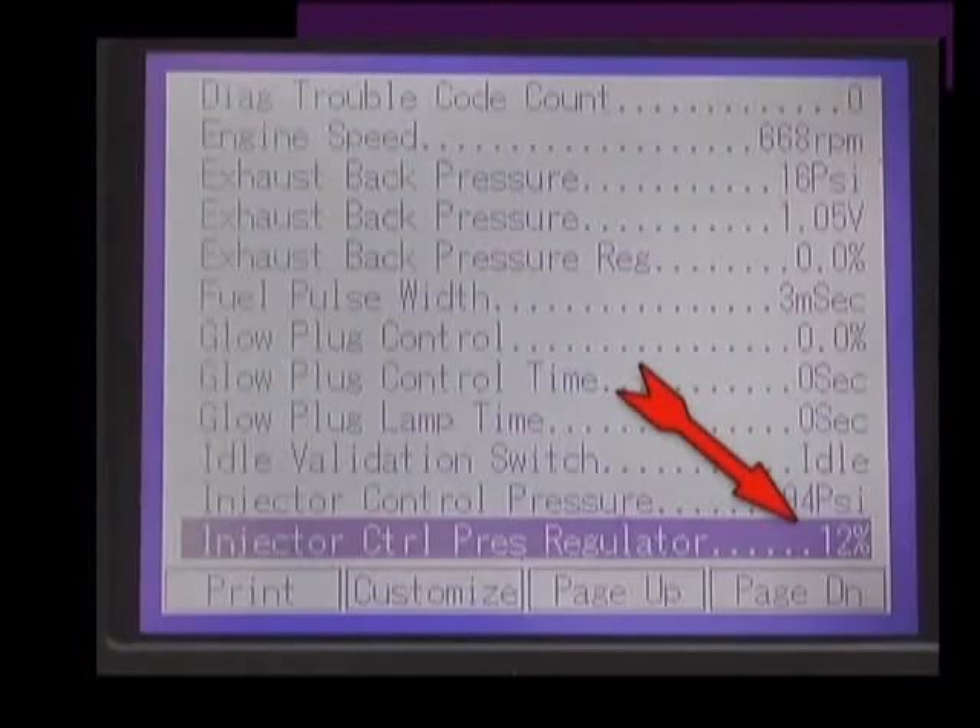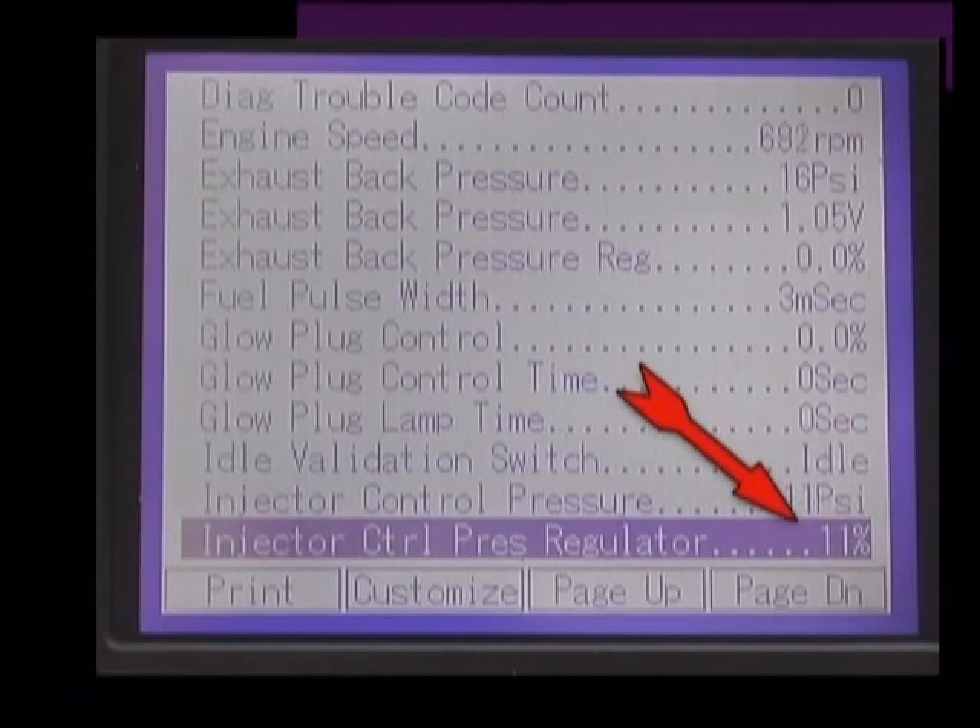One way to diagnose this is to look at the IPR command in scan data while the engine is idling. At a hot engine idle, the IPR command should be between 9 and 11 percent. If there's an injector O-ring leaking, the IPR command will commonly be in the 12 to 15 percent range or above.